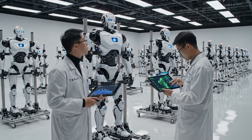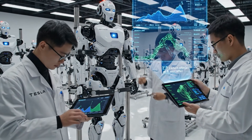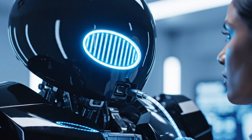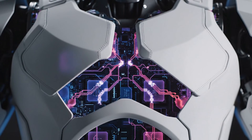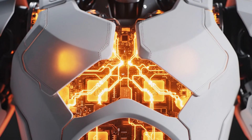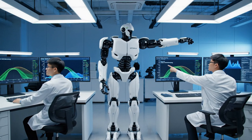The shoulder joint alignment is off by two millimeters. Adjusting the parameters now — the graph should stabilize. The calibration looks good so far. Yes, but we have a slight anomaly right here on the z-axis torque.